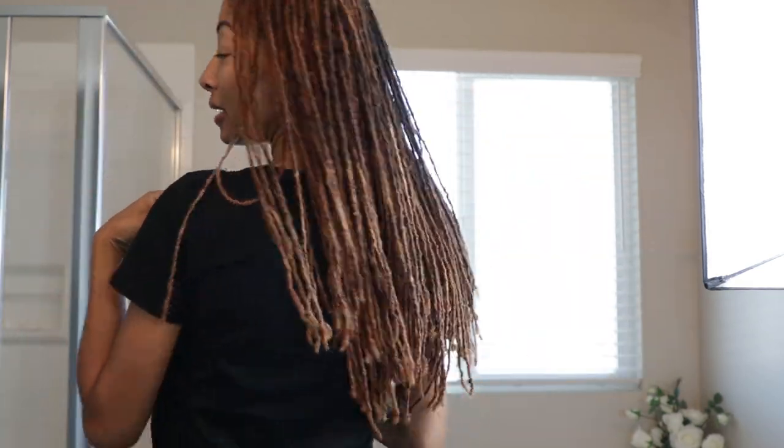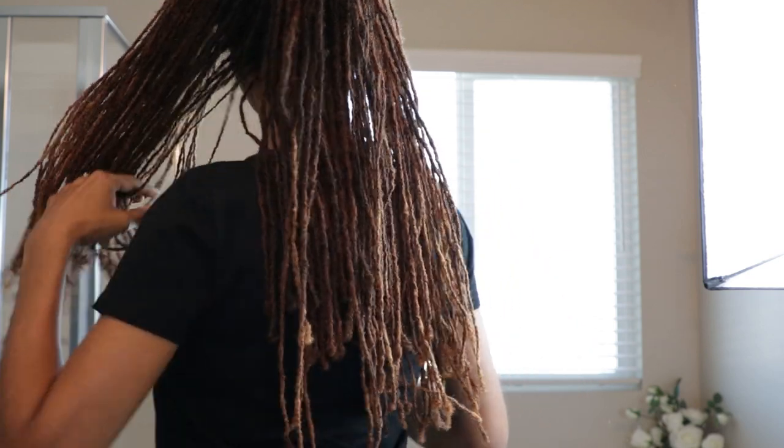I washed my hair this morning and let it air dry. And this is how it is — just hanging straight. This is the back of my hair.